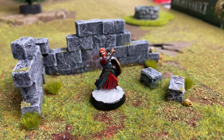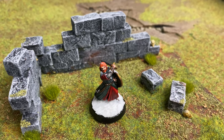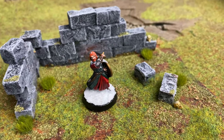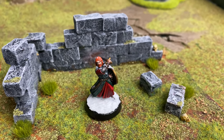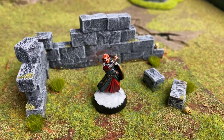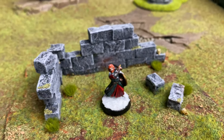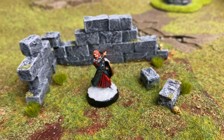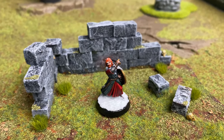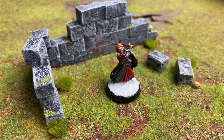Here we have the model completed, base and everything. I decided to make him with a snowy base and put some snow on top of him as well to make it look like he's fighting in a blizzard. I got the idea from watching the Fellowship of the Ring, where the Fellowship walks through a heavy snowed mountain pass just before they decide to go into Moria. I thought I would paint up my whole Fellowship in that scheme. I used Valhallan Blizzard for this effect and painted the base black, and that's it.